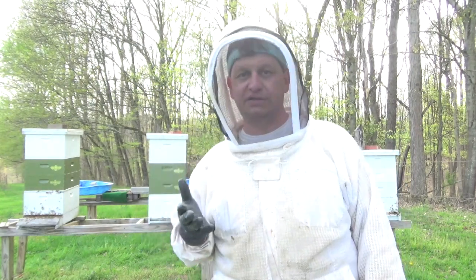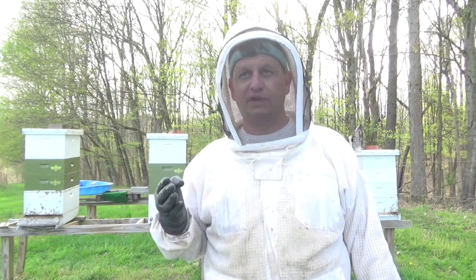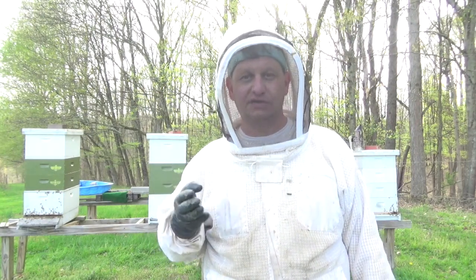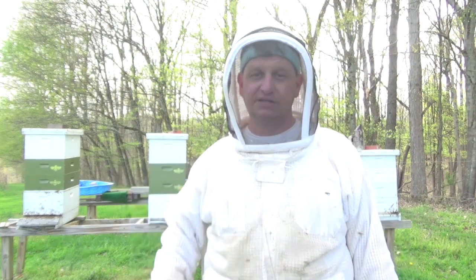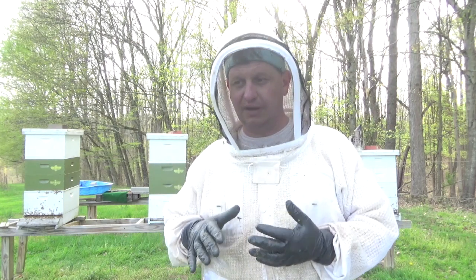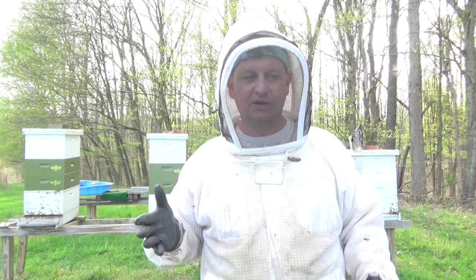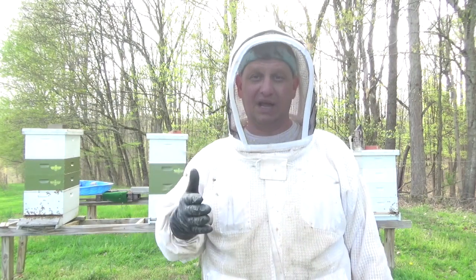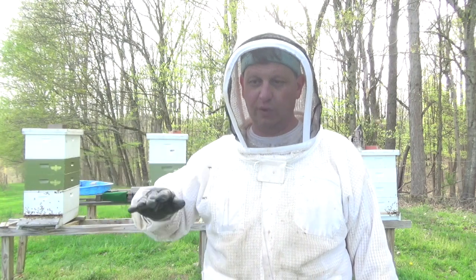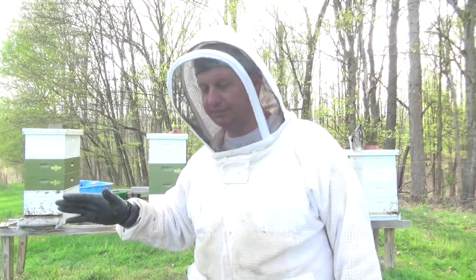I had four dead-out colonies this year. Four hives, four double deeps — that's 80 deep frames of honey frames, pollen frames, and drawn-out frames. Some I culled, but I had a lot of frames to reutilize. I went through them, culled the bad ones — old comb and drone comb — got rid of those and reloaded them with foundation.